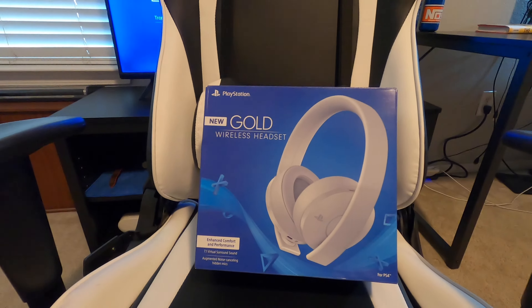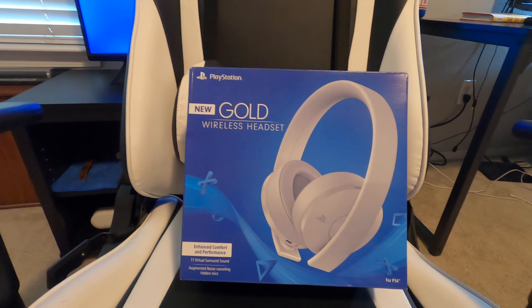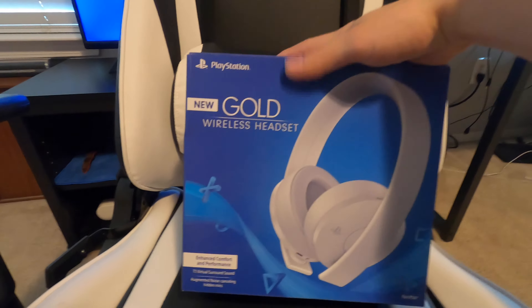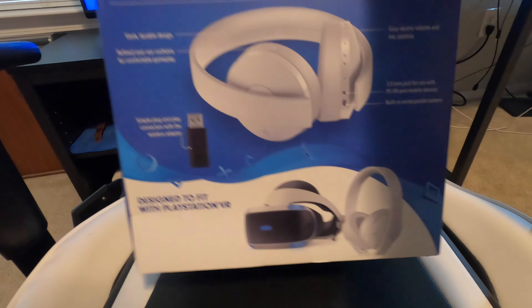Hey, what's good YouTube, it's your boy Spyhog back at it again with another video. If you guys have this mic right here, the PlayStation New Gold Wireless Headset, I'm going to show you guys exactly how to fix the popping and cracking that it does. There are some issues with this mic.